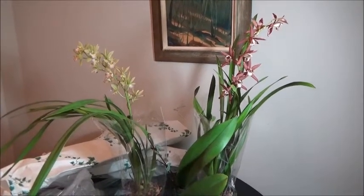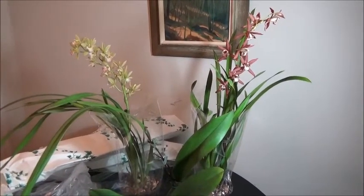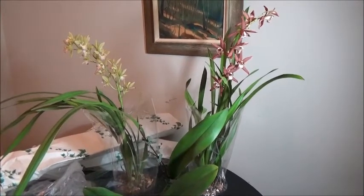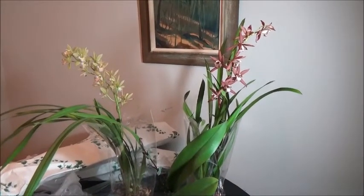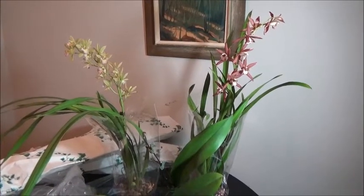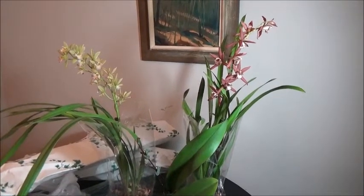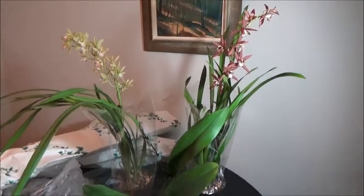The last time I bought a cymbidium from this garden center, I repotted it a few months after buying it to discover it was totally root-bound in its pot and all the roots were rotten — all of them. I've dubbed that one the cymbidium that wouldn't die, because it's still not dead. I've got a little growth coming off it and it seems to be stabilizing.